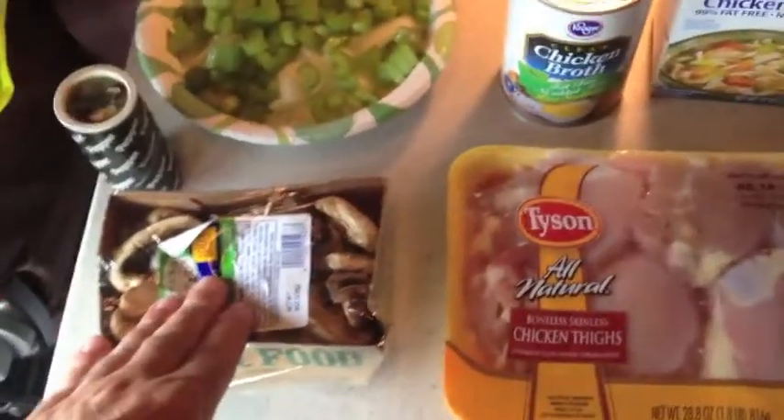Hey, what's up guys. I want to show you a really easy and good chicken noodle soup recipe that my mom turned me on to. It's real simple to make, very inexpensive. Let me show you the ingredients you're going to need. Here's what I have — I have mushrooms, these are fresh mushrooms.